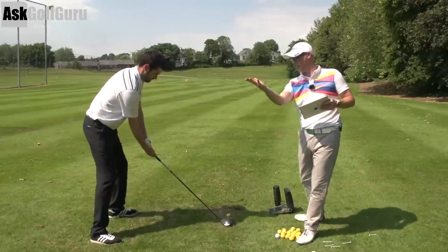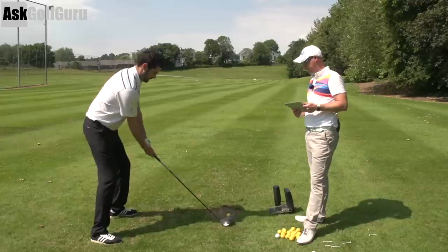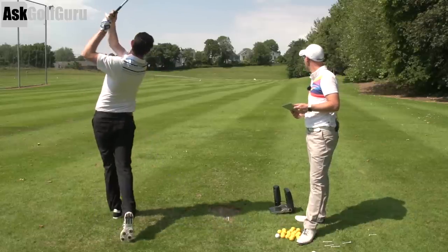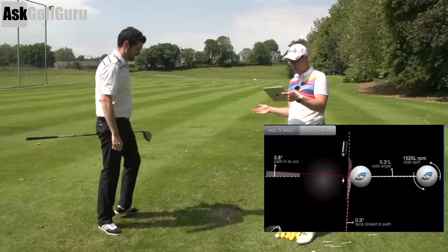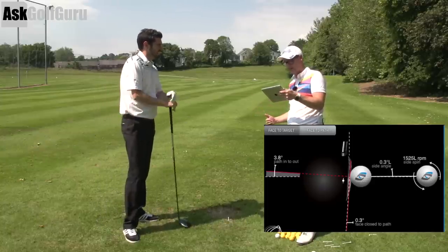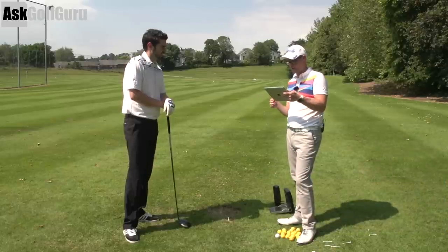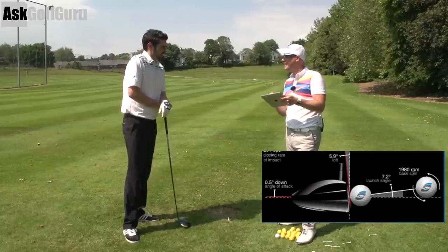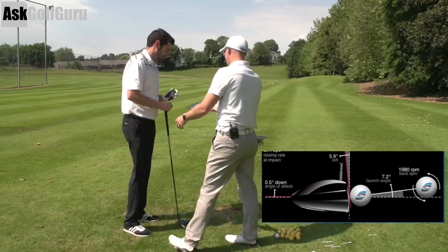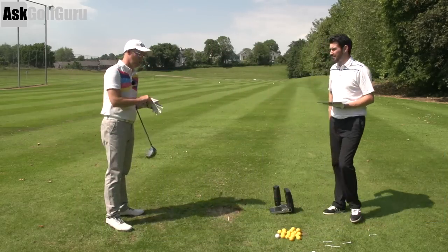Right hand underneath — club's going to twist on the way back, what you'd call closed. Much better. So what we've got here: your path is 3.8 into out, a little bit more into out, and the face was almost square to that path, slightly closed. Again, dynamic loft: 5.9 degrees. Low-tastic.